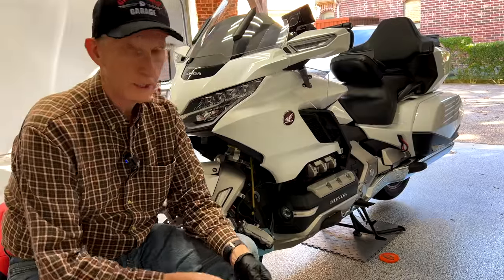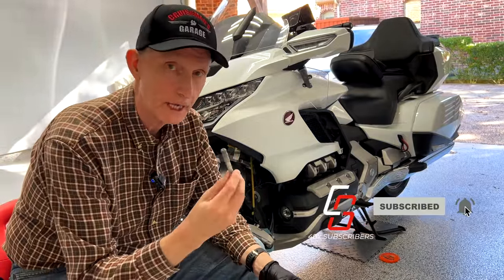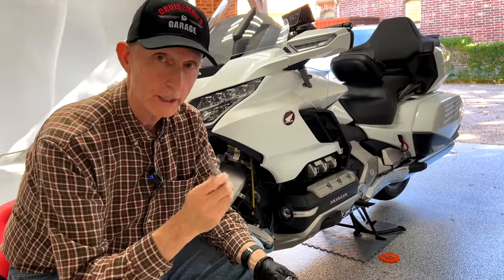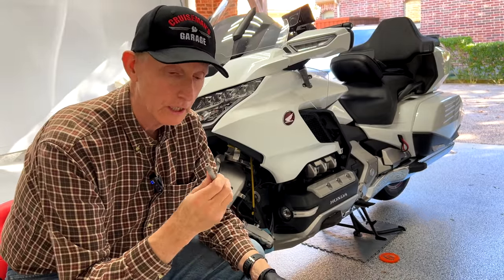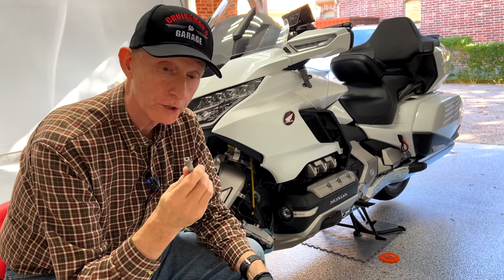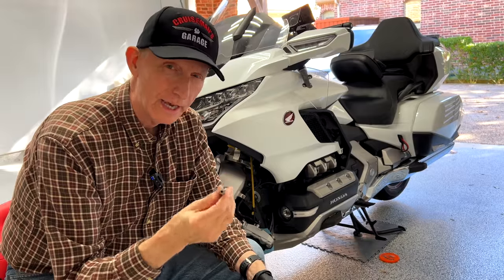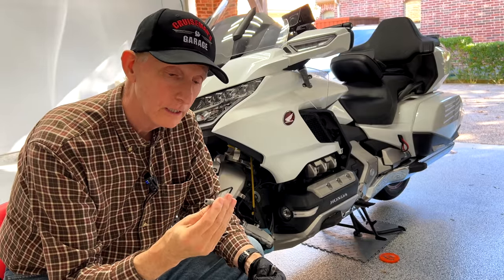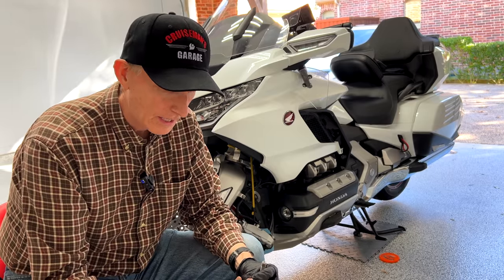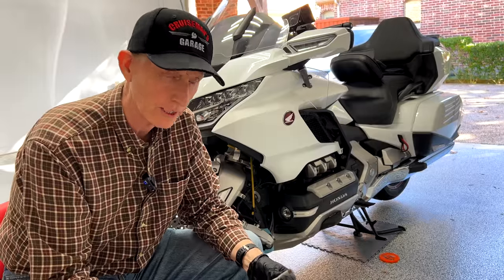Here you can see our old caliper bolts that came out of the 2018 Goldwing. Honda recommends that you replace these each time you remove the caliper. That's because these bolts — I think they're aluminum, some kind of alloy — when they're torqued to spec, they will stretch. These threads will stretch. Honda recommends they be replaced, probably because it's a brake component and they don't want to take a chance.